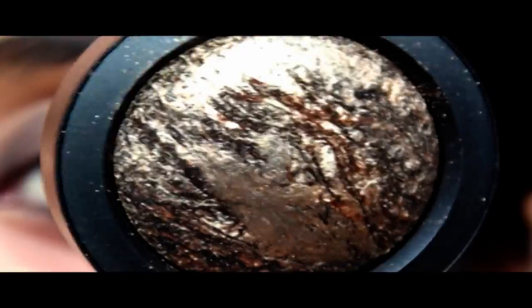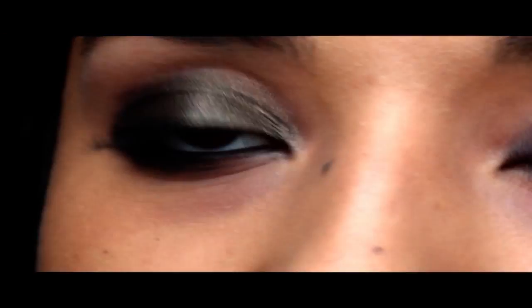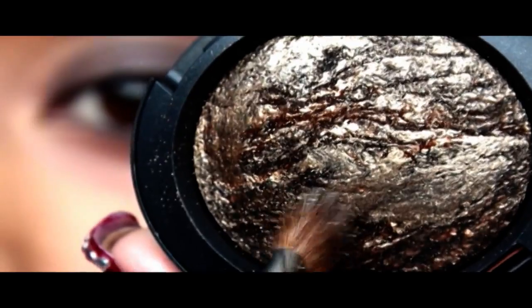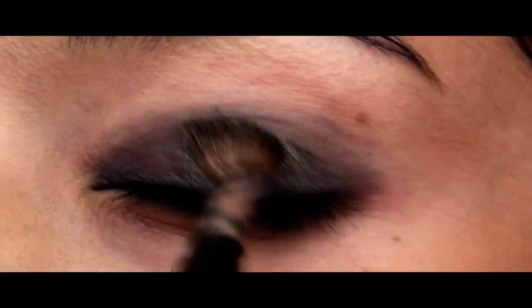Now we're going to take MAC's Guilt by Association, which came out with the MAC Style Black Collection. As you can see, it's pretty much a black eyeshadow with some gold reflex. I'm using the Sigma SS 275 — it's just an angle brush. I'm going to take some Fix Plus and spray some in the back of my hand, because spraying it directly on the brush doesn't get it wet enough. I'll go in and pick some of this eyeshadow up, load up the brush, and start applying in patting motions first.